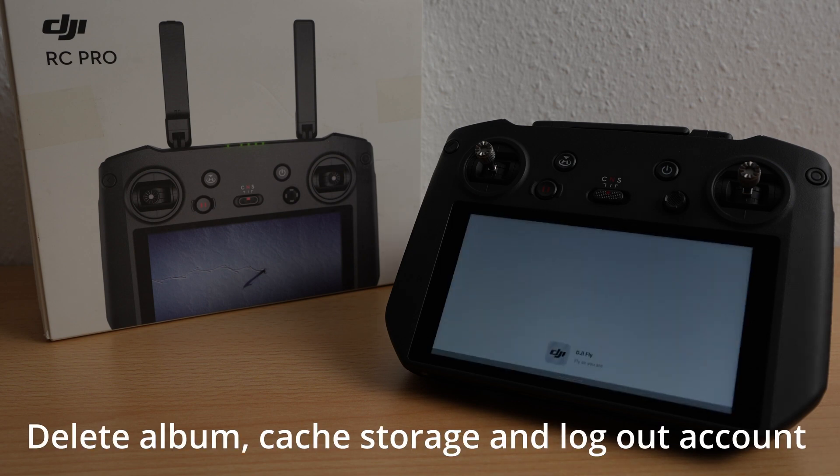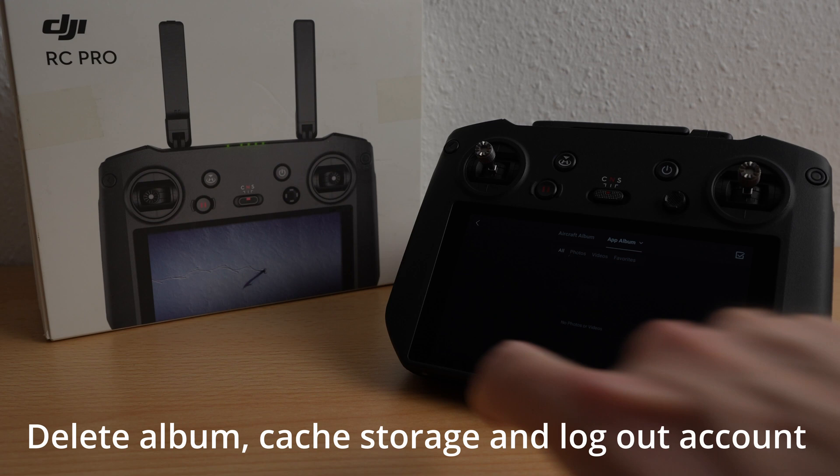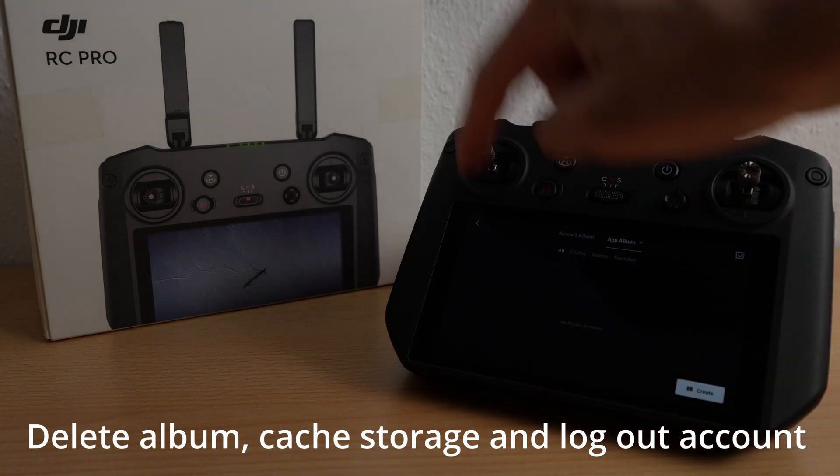We delete all information such as pictures and cache storage in the first step. So let's go into the album first. You should delete your images and videos here. This one is already clear.